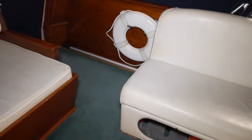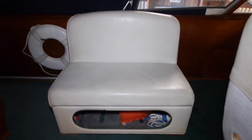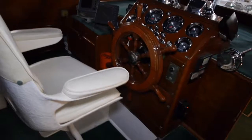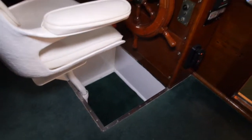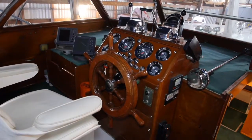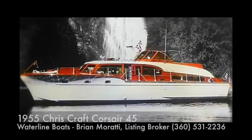This would be a great day boat, cruising boat, or live-aboard boat — really pretty remarkable. If you like to stand at the helm, you have great visibility and comfort as well. I hope you enjoyed the tour. Take a look at our interior video. I'm Brian Marotti with Waterline Boats.